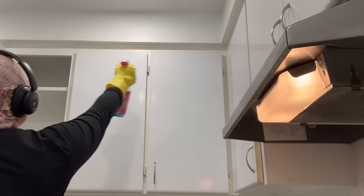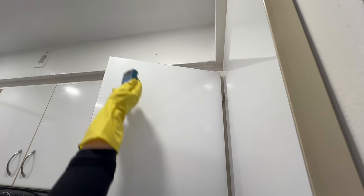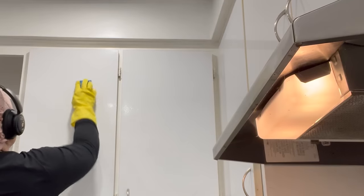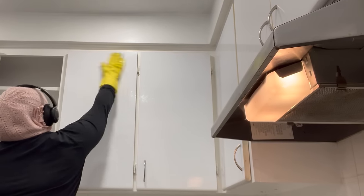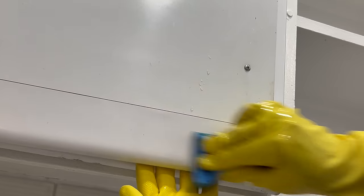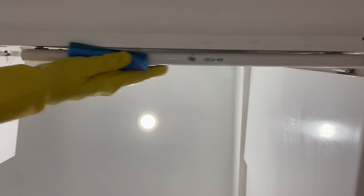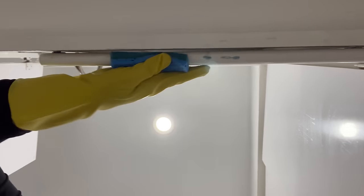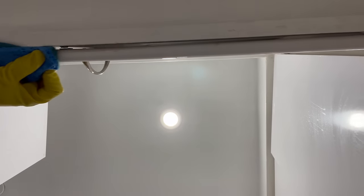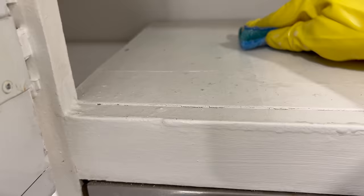My first step is to remove all surface traces of non-kosher food, so I need to clean the kitchen thoroughly with strong cleaners. I will start with the cupboards and I always clean from top to bottom. While cleaning, let me explain what makes a kitchen kosher for us as Orthodox Sephardic Jews. A kosher kitchen is one in which food is prepared according to Jewish kosher dietary laws.